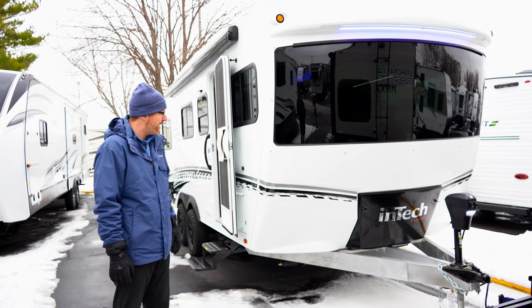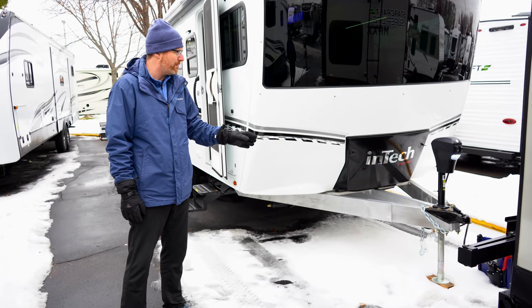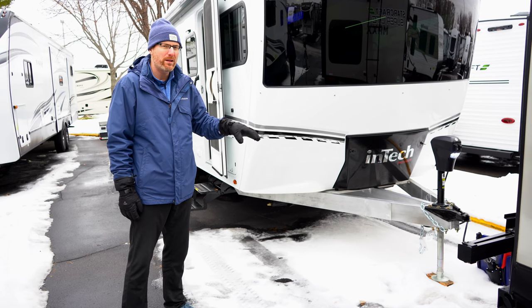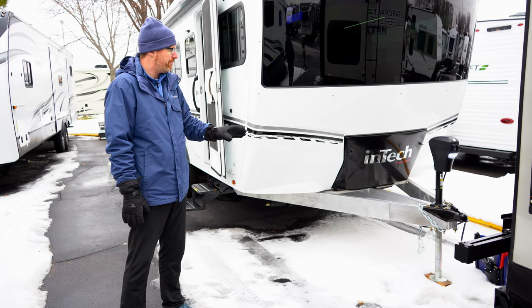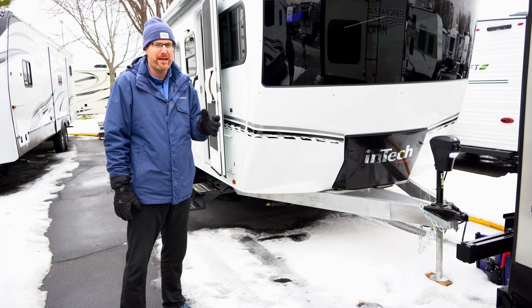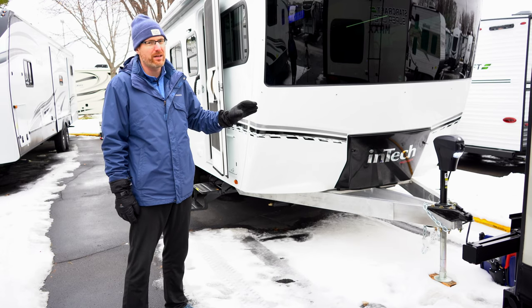One of the biggest things that's going to set them apart is that Intech is welding their own chassis, and it's all aluminum. Most companies out there are going to have a one-piece I-beam or a welded I-beam that's steel. This is aluminum, so it allows lightweight construction but it's also very strong.